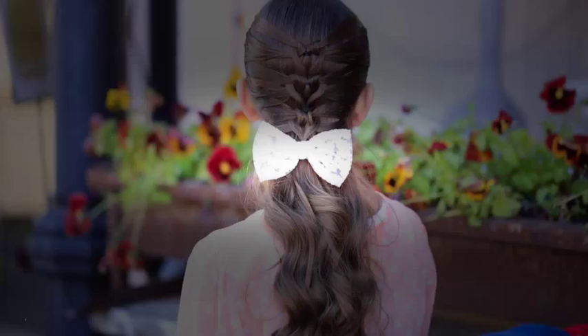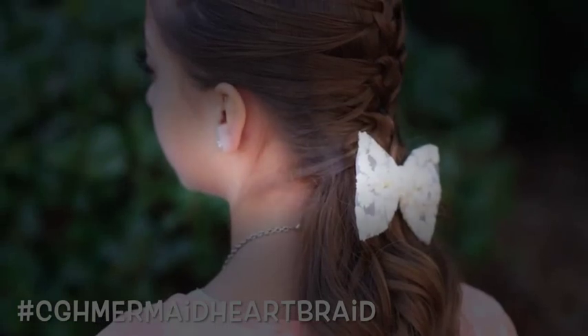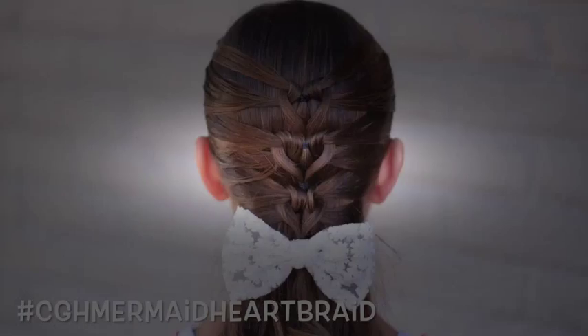Hey y'all. I'm Mindy from Cute Girls Hairstyles, and today I'm here with Miss Kamri. Hi, guys. We're going to show you, because it's almost Valentine's Day, a Valentine-inspired hairstyle that we're calling the mermaid heart braid. It's kind of a combination of a mermaid braid — the way you pull the hair in — and several hearts. So it's a great hairstyle.